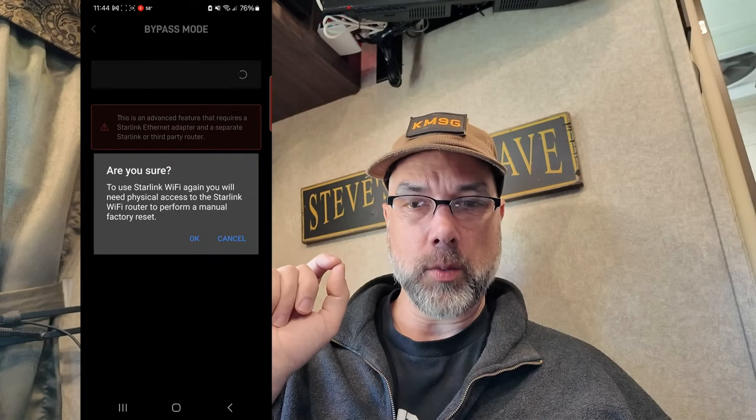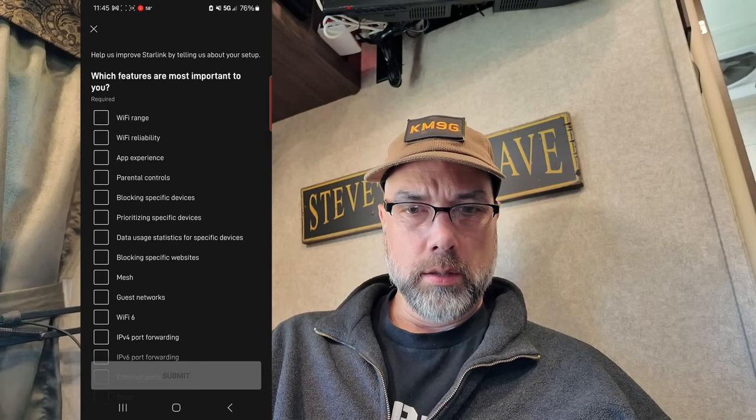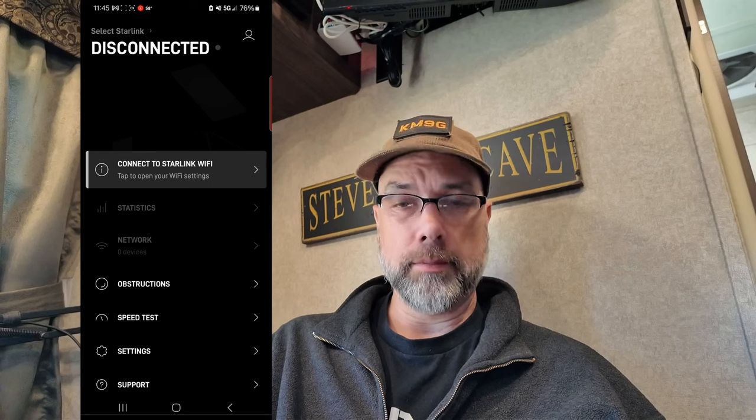Are you sure? You will need physical access to the Starlink Wi-Fi router to perform a manual factory reset. Note that when you want to switch back, you need to do a factory reset. It wants a customer satisfaction survey — Wi-Fi 6 is pretty important, ethernet ports are pretty important, and realistically for me, 12 volt DC power for RVs. And I'm now disconnected as I should be. If you are already connected and online with your Starlink setup, putting it into bypass mode is very simple — I just caught it right after it turned on and needed an update.